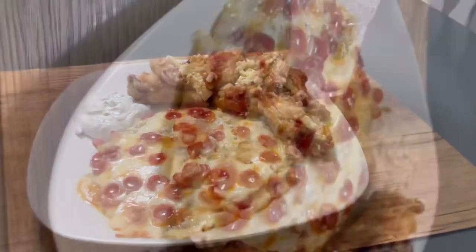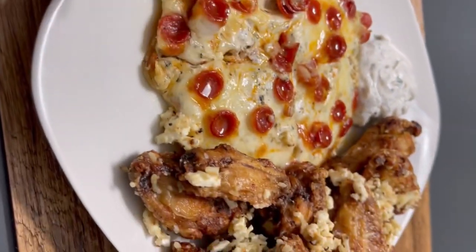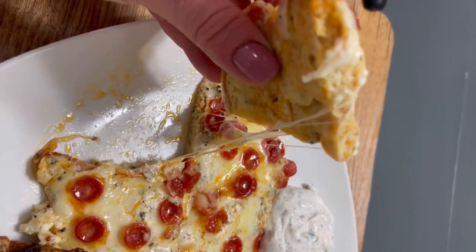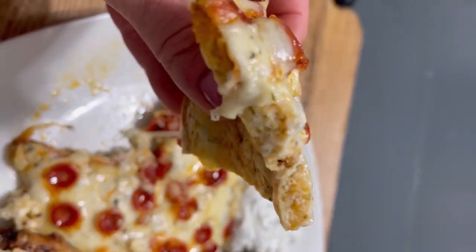This pizza was quick, easy, and super yummy. The only modifications I would suggest would be to add maybe a smidgen more Parmesan and pork panko. You could even do rotisserie chicken, bacon bits, or actual marinara. I hope you guys enjoyed this video — if you did, don't forget to give it a thumbs up, subscribe, and hit the notification bell. Thanks for watching!